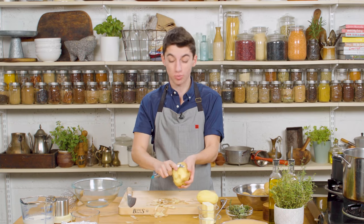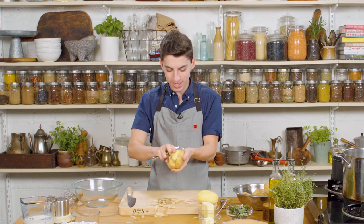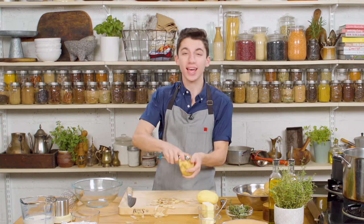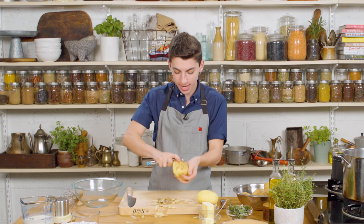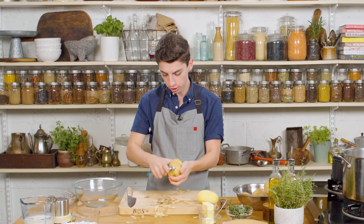You can kind of use any potato. I mean, it might not be as good, but if all you have on hand are some russets or other things, you can use them. If you are the one eating them, you don't have to be a stickler. If the texture is slightly different, it is okay — it is cooking, it is not an exact science. You do you, and have fun in the kitchen. I am going to keep on peeling my potatoes.